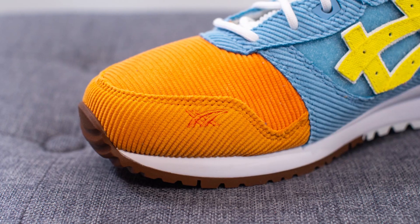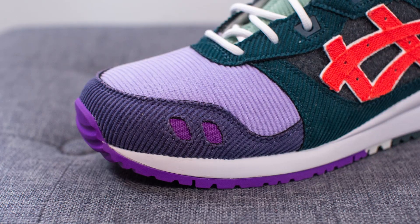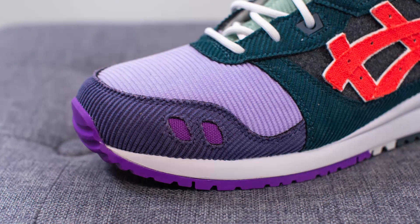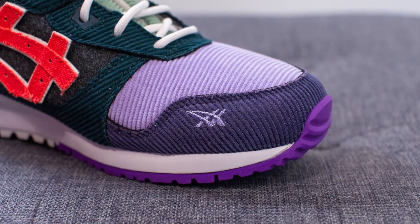Comparing this to the left shoe, the corduroy overlay is done in a much darker purple, and the exposed canvas on the lateral side is done in bright purple. The left shoe also has the ASICS vector logo on the medial side, stitched on in lavender.